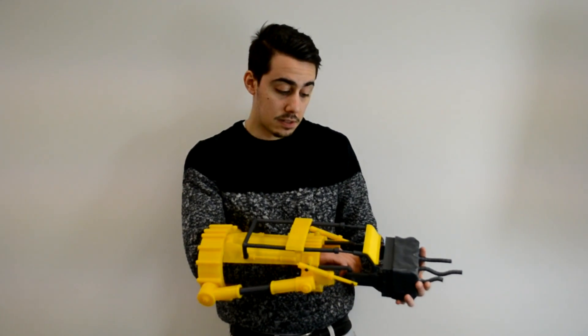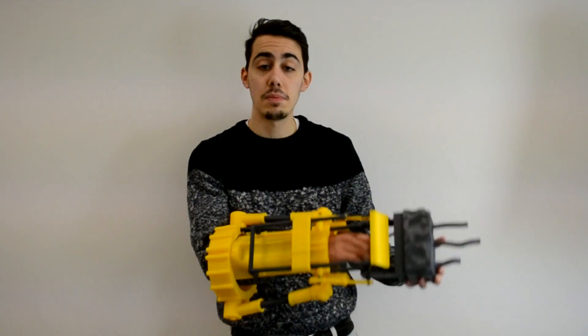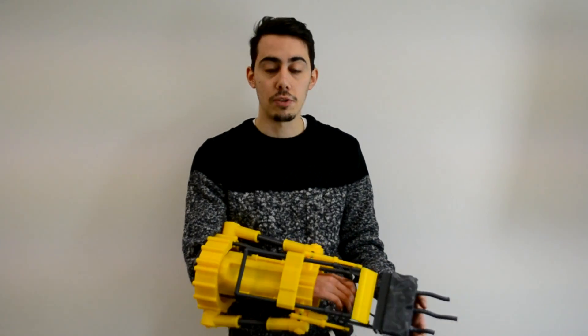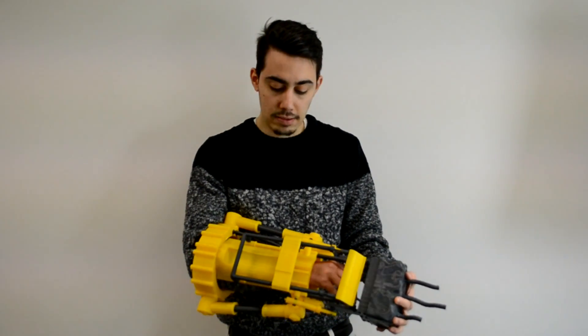I think that's pretty much it. If you want to check more, maybe some better pictures, go on my social networks or on my Mini Factory and you will see pictures of the object. I hope you liked it, and see you in the next video!